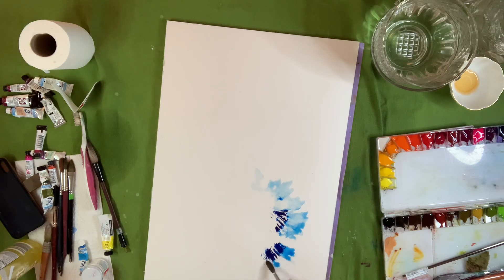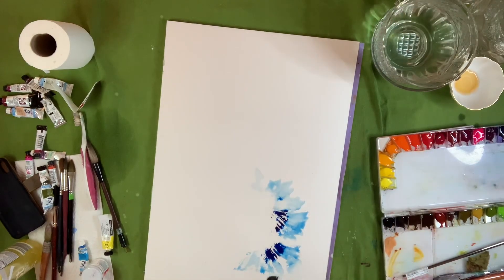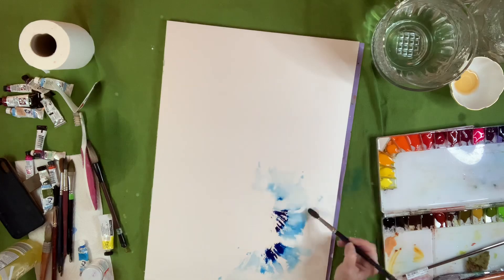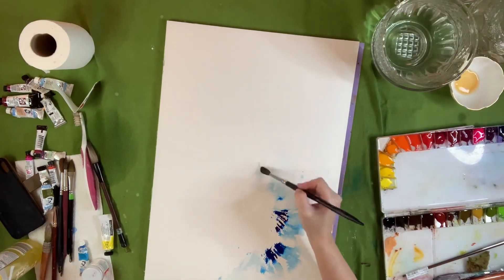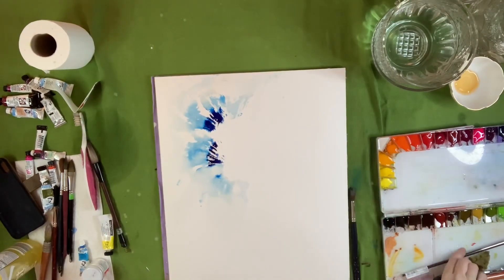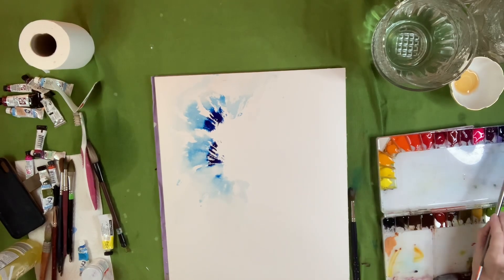They're perfect if you do a lot of florals like myself — they have a lot of punch to the color. So what I did here, I grabbed a fan brush. It's an acrylic fan brush, a little bit stiffer, and it kind of gives me that texture that you see on the paper there.